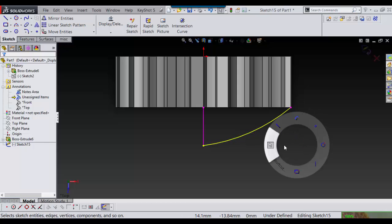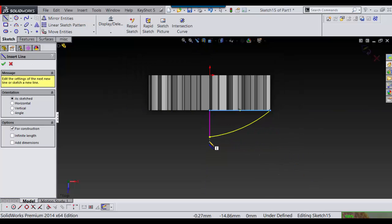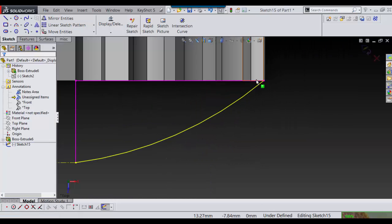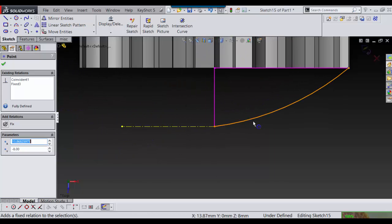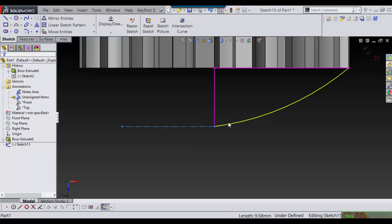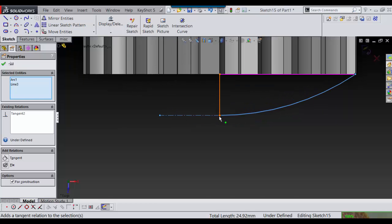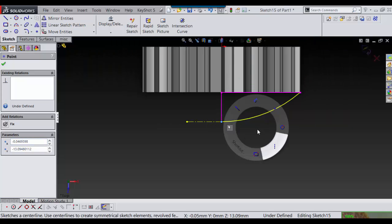Say OK, and I'm going to put one more line here to close it off. Then I'm going to put a construction line here, anchor this point, and — this is what I do whenever you want something that revolves — you need to make sure this is tangent so it makes a nice revolve with no point or nothing. So you select that, control-select this, say tangent, and now it's tangent. I'll just pull it back to the height I want, and I'm done with that sketch.